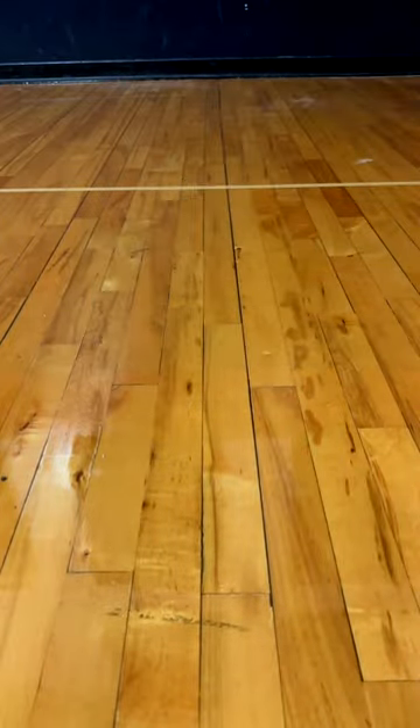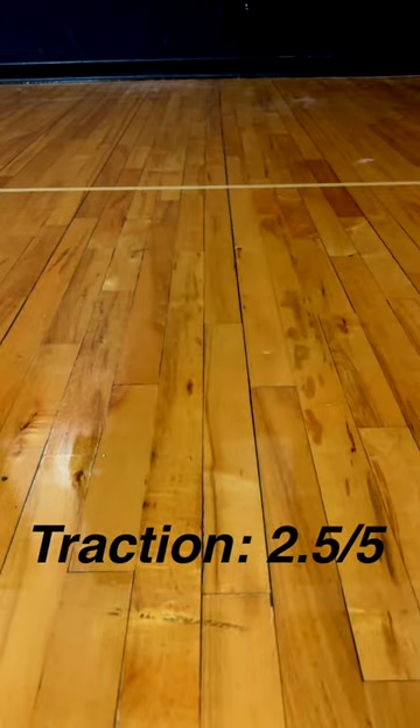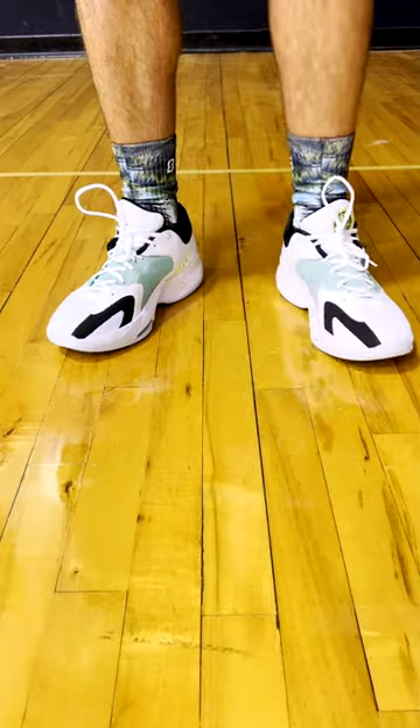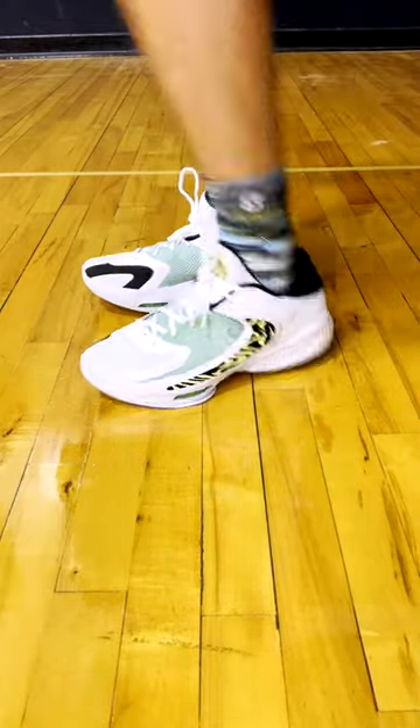The traction struggles — you can see me slide here. It's not great. Traction is probably going to be a 2.5 out of five. Let me know what you think about the Zoom Freak 4 down below, and let me know what shoe you guys want to see next. Until next time, I'm Landon from Shoewear. Peace.